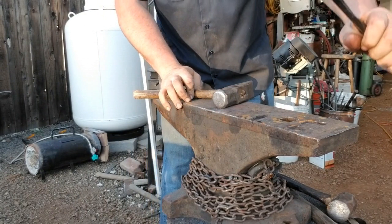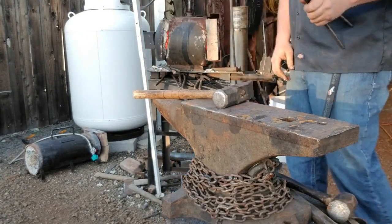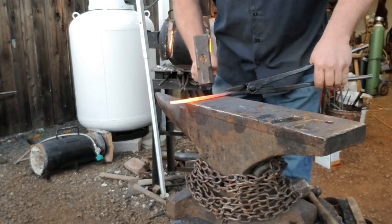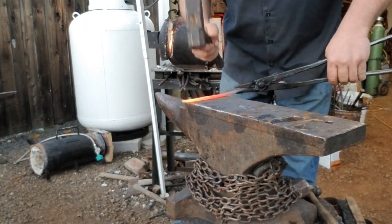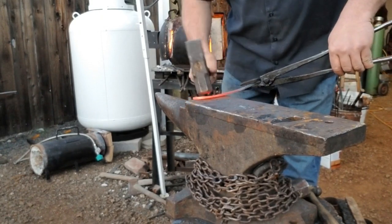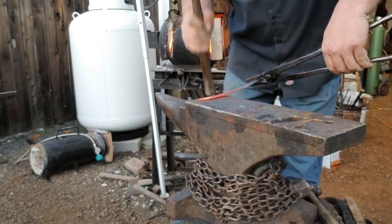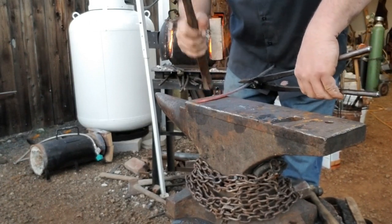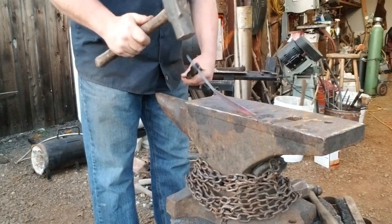I'm not really worried about hammering it a bit cool, though the only time I've had problems is with leaf spring — if you hammer it too cold you can get stress fractures in it. Get it back up to heat. Now what I'm doing is hammering in the bevels. I'm barely lifting the spine off the anvil — the spine is just the back of the blade — and hammering in and thinning out the actual cutting edge.